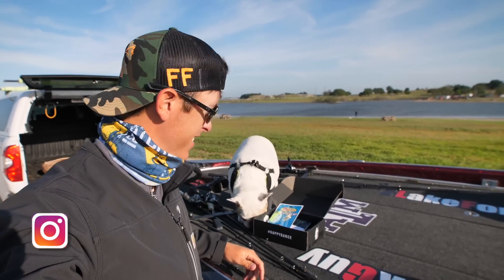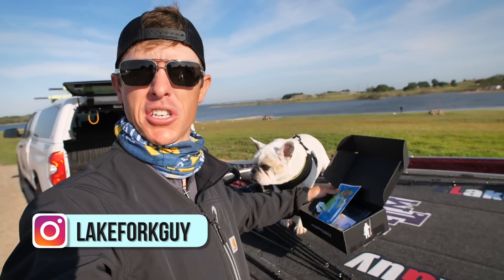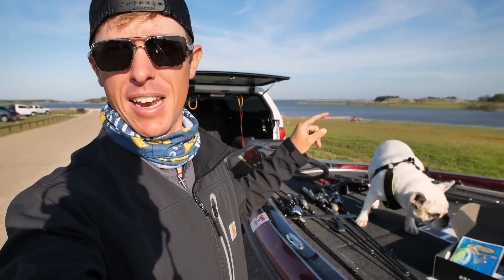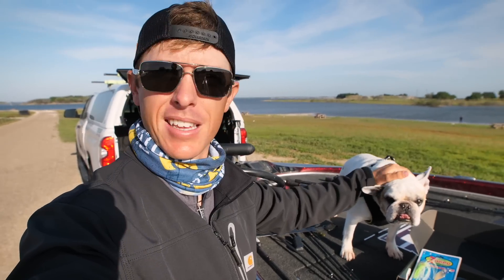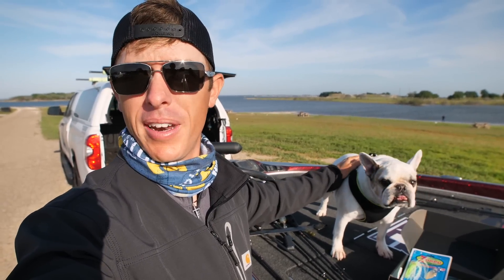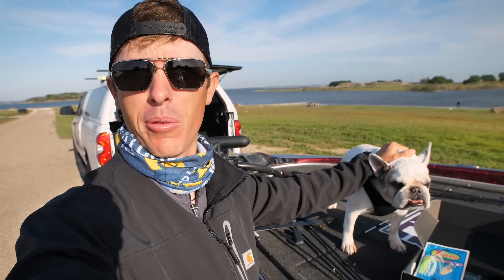Hello fishing freaks, we're gonna be doing a mystery tackle box slam today. Got a little extra challenge today because I've got Mr. Winston with me, and he usually never comes on the fishing trips unless ocean spoon girl is in the boat. But ocean spoon girl is at a bachelorette party today, just having fun I guess, so she left me here.